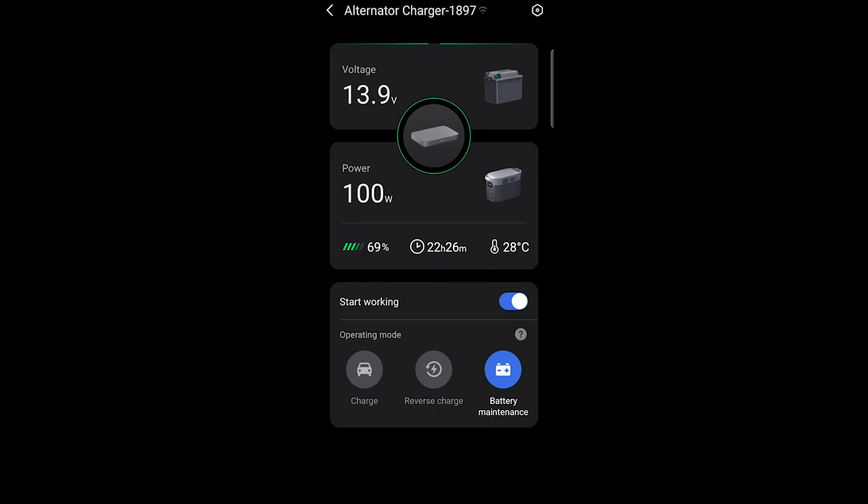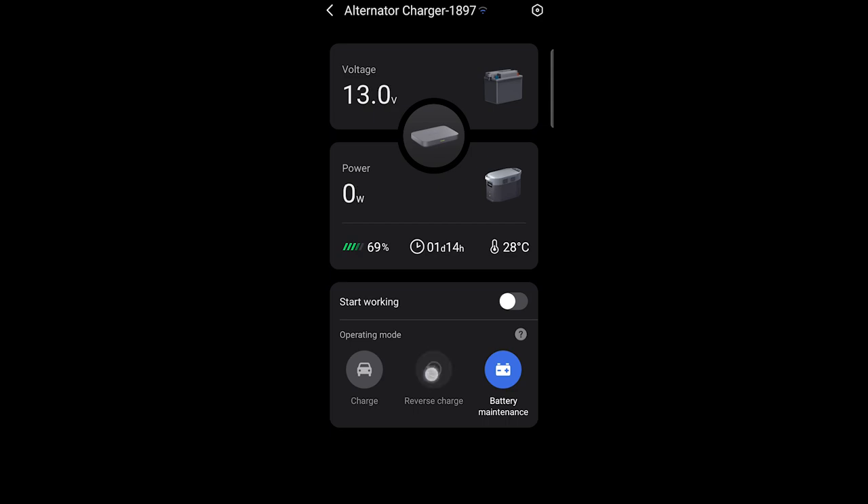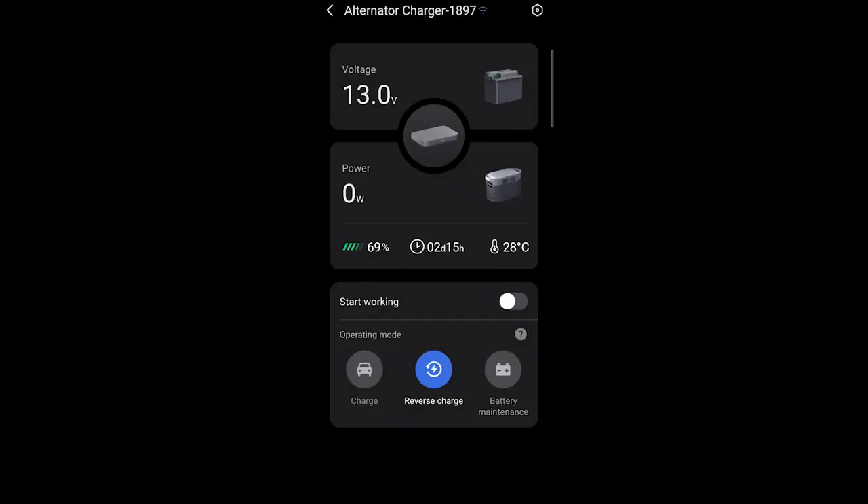The only issue I'd mention is that the alternator charger can't wake up the Delta Pro if it's completely turned off — I haven't seen that happen. You have to turn on both devices manually, at least the Delta Pro, before you start. Maybe in a future update they'll add that. As of now there's no auto mode — you have to use the toggle button to start it working. Also, it needs a portable hotspot to connect, which is an aspect that could be better.